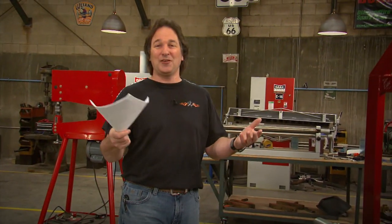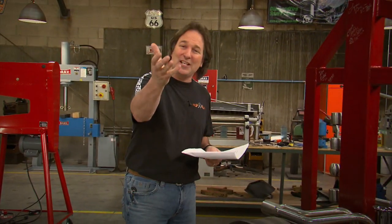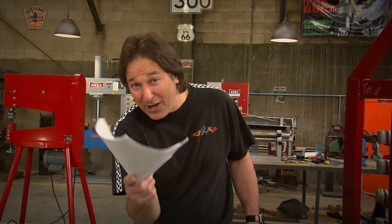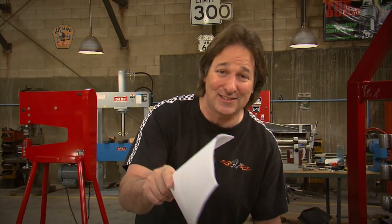If you want your vehicle featured on the show, get out there, take some pictures of it, and send them into gearstv.com — we'll see if we can get it on the air. We're out of time for today, which means it's time for you to get out there and start working on something before you get stuck with a honey-do list.